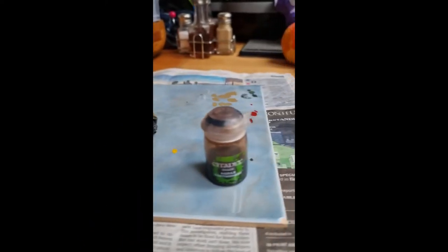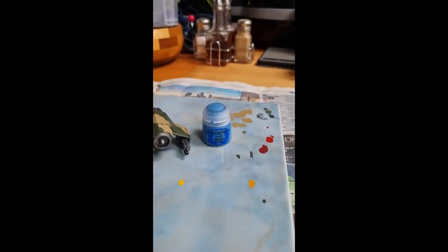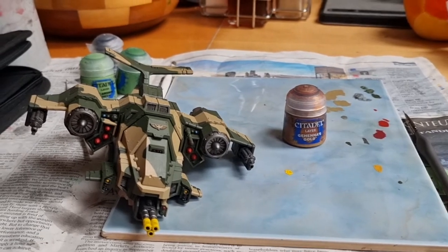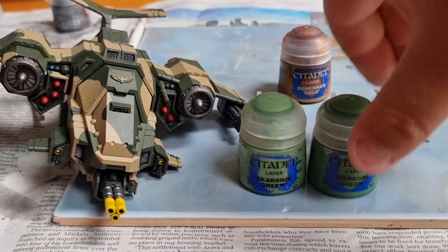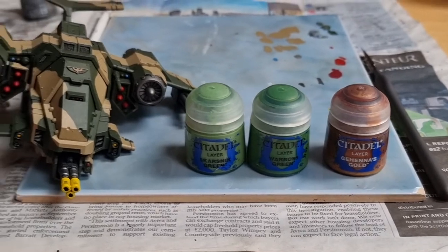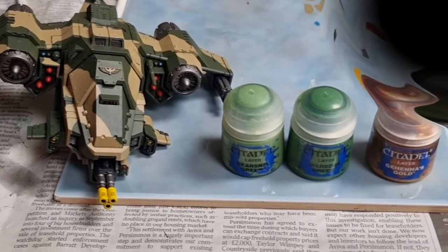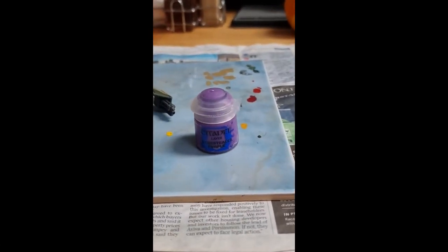I use Agrax Earthshade on the emblem to bring out the detail. I also use Hoarfrost Blue to paint some more of the sensors — remember, this is completely your preference; just paint the sensors in whichever colours you want. Now I use Warboss Green and Skarsnik Green — the Warboss Green first and then highlight with Skarsnik Green. Just a little dab is needed. This is for the sensors, and I also paint the front emblem in Gehenna's Gold. For the remaining sensors, I use Genestealer Purple and Fire Dragon Bright.